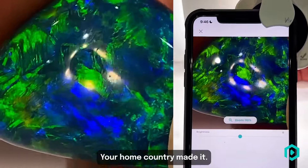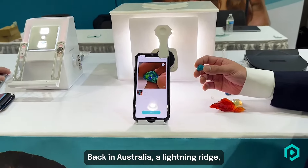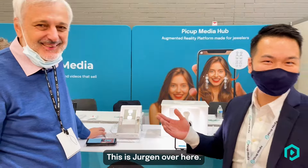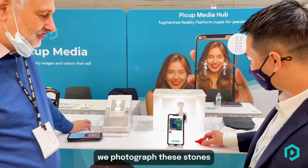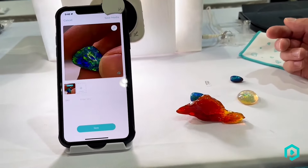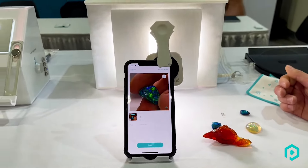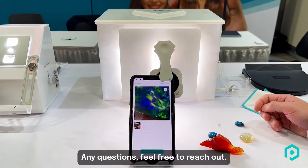Those greens and blues are just fantastic — that nature made a stone like this. It's from Gergen's home country, back in Australia, Lightning Ridge — 800 kilometers from Sydney. This is Gergen; he owns the company. We photograph his stones every time we meet him at AGTA. Anyway, thank you. I'll see you next time.